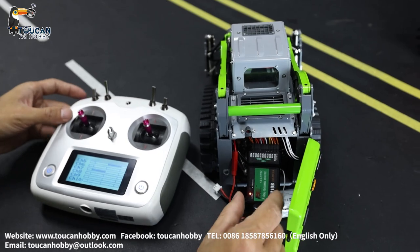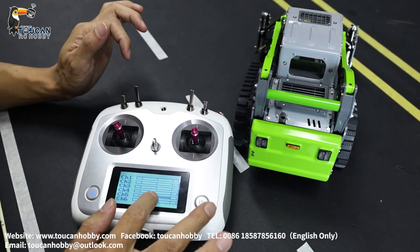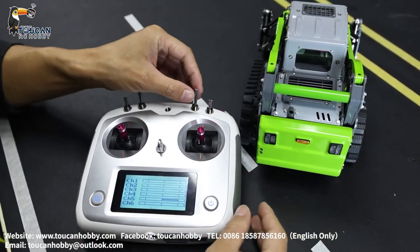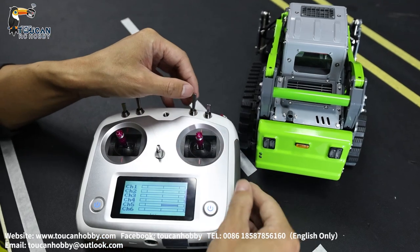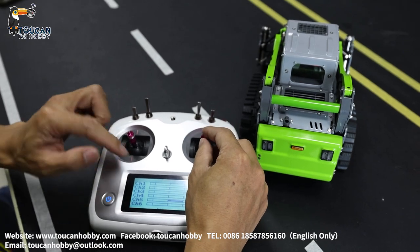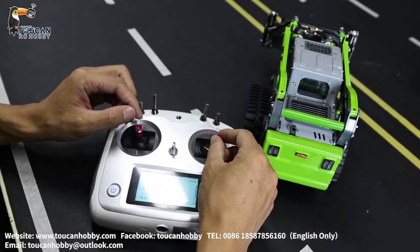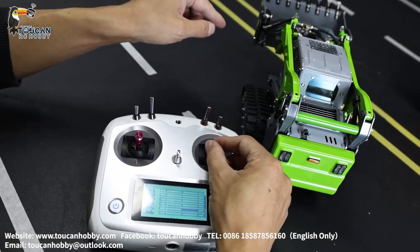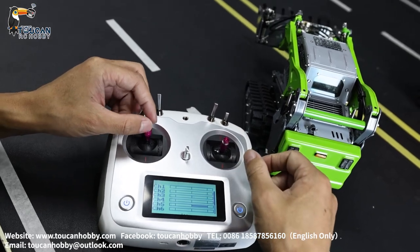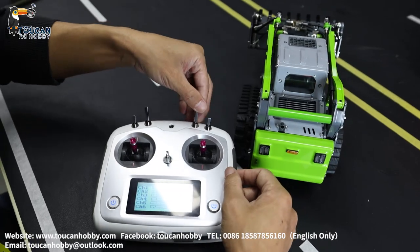Now I close the cover so you can see the signal light. Checking the other channels — channel two is moving, it's for the big arm. Channel one is for bucket opening. Channel three for tilting the bucket. Okay, pump off.